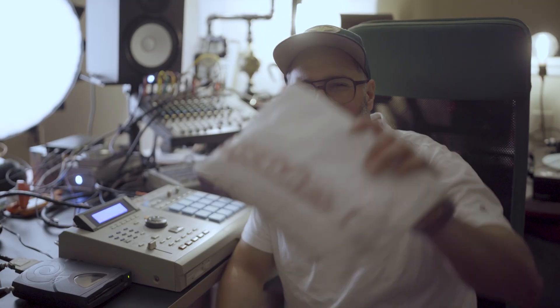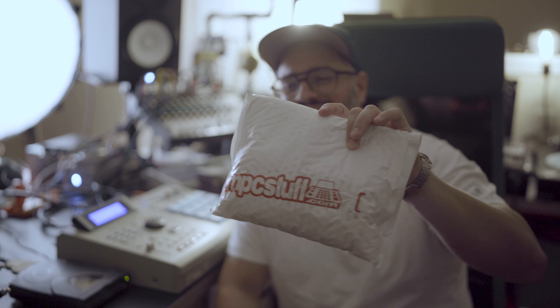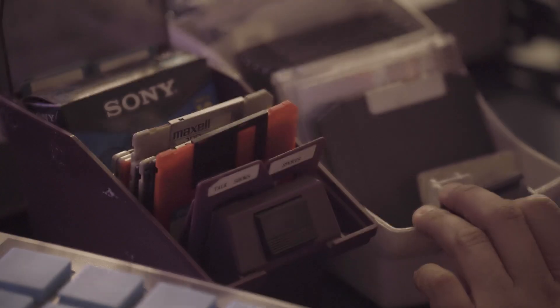Hey YouTube, what's up. You saw the thumbnail — SCSI to SD card reader. Why did I buy it in 2023? Why? You're probably thinking this guy just likes to waste money. There's actually a reason why I copped this. For people that know the struggle of these old machines...